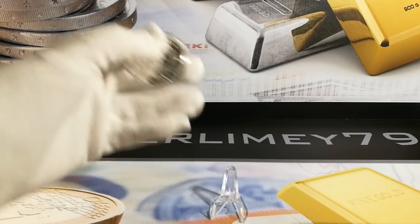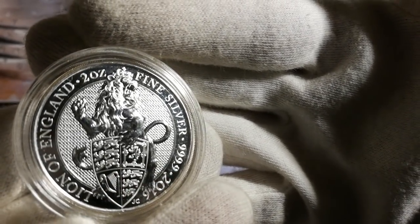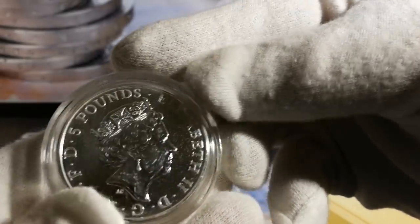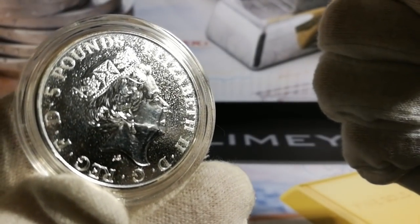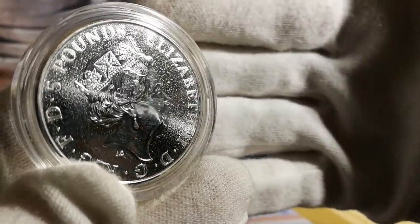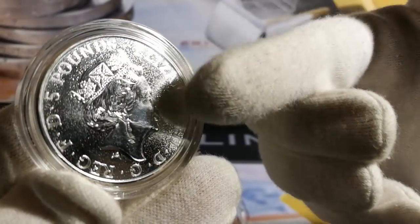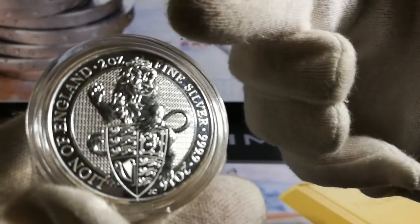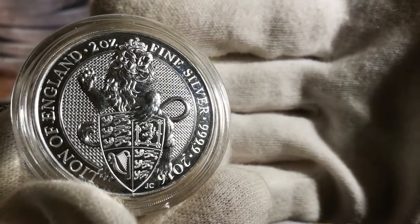We're going to start off with the Lion. This is the two ounce Lion of England 2016. Pricing on this one is on the heavy side but this is the one that started it all. The background was different to the later coins — it didn't have the galosh background. The Queen's Effigy is somewhat lost with this background, but they've used a frosted highlight on the lettering which is nice and clear. I love the lion — definitely one of my favourites.